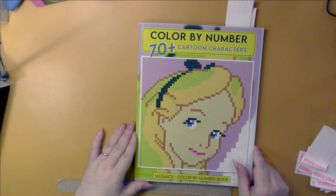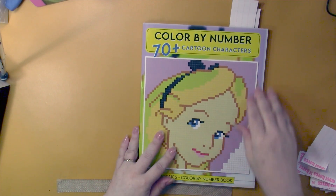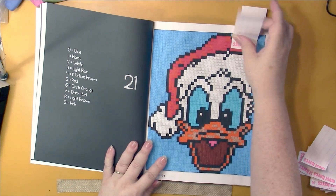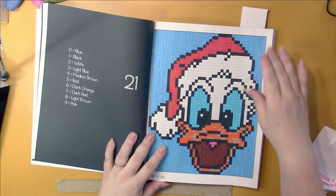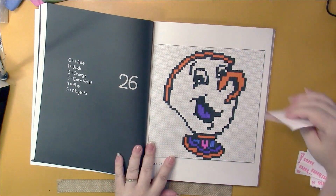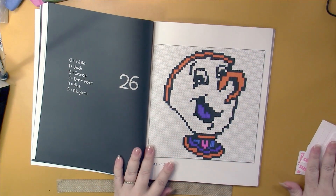70 Plus Cartoon Characters - these are all grid patterns as well of various size squares. I got Donald Duck with randomly picked pages, and Chip. I actually know the Disney characters.